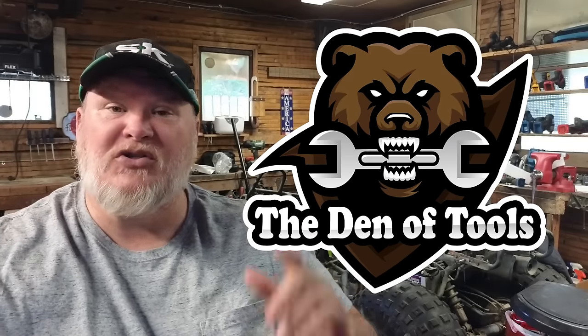Howdy ho guys and gals, welcome back to Denton Tools. Today we're talking about air compressors. We're going to find the best bang for the buck for you, because it's always about the right tool for the job. We did a video about this about four years ago — people thought it was really helpful — but a lot has changed in four years. The whole market's been tossed on its head. Let's find out what's out there and what's the best bang for the buck for you.